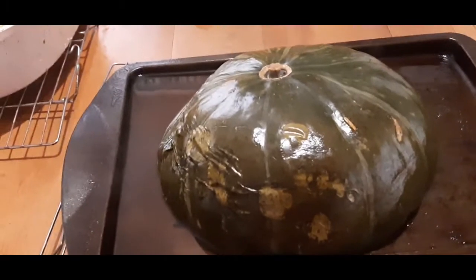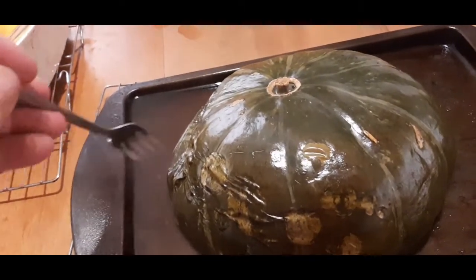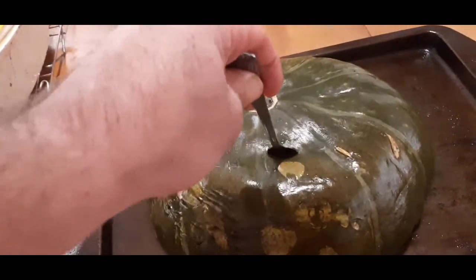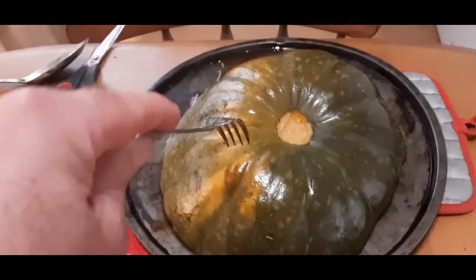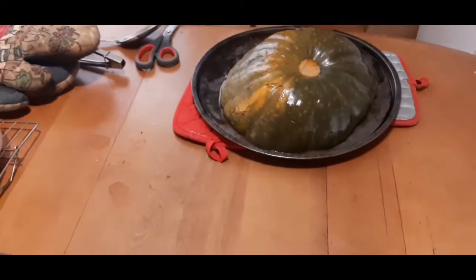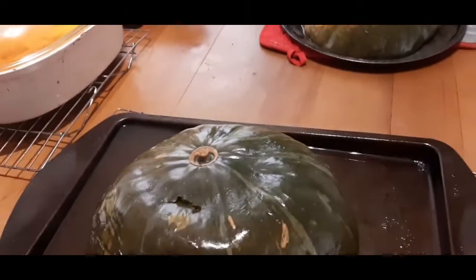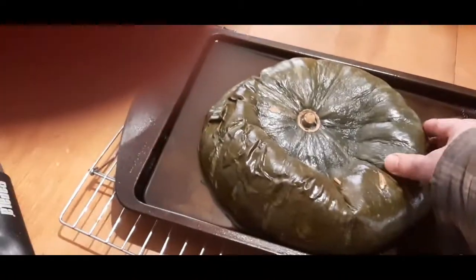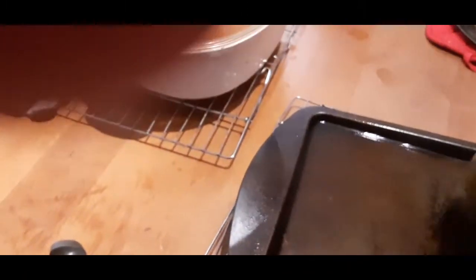I just took them out of the oven. As you can see, a lot of liquid still came out of it, but I can put the fork right down through it. I'll let these cool down a little bit so I can handle them. Still a little hot but I can flip it over — I think I got this one baked a little more than I should have, but that'll be okay.